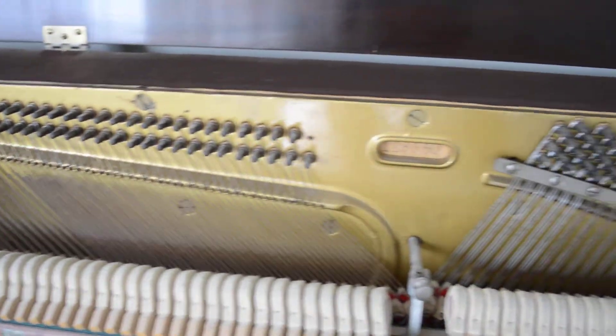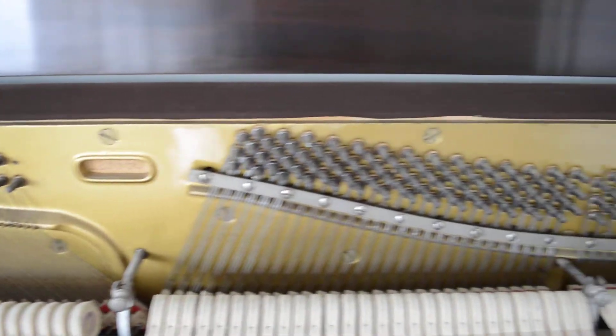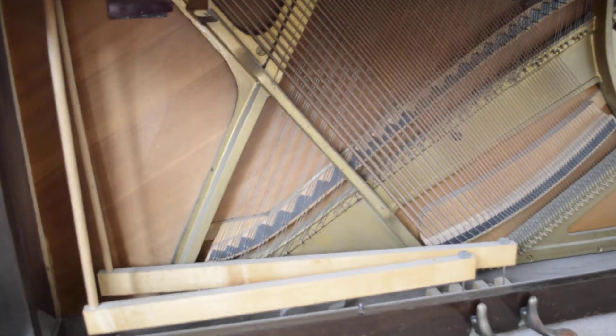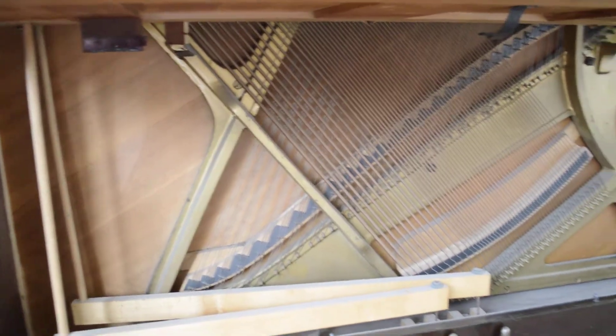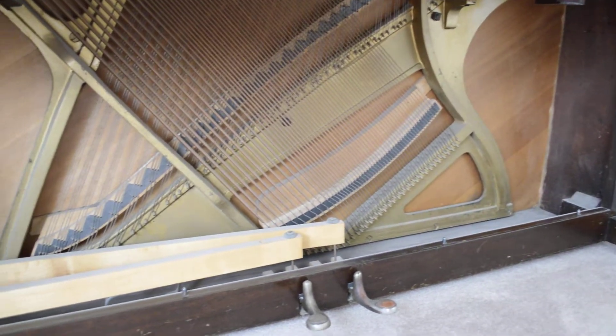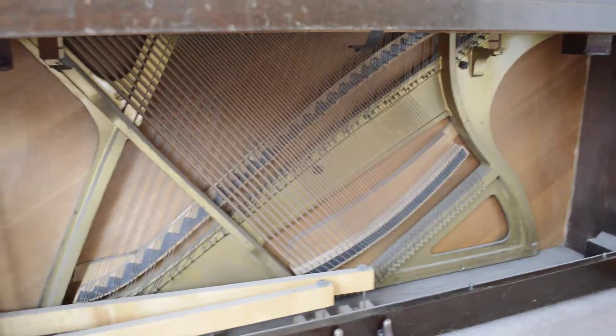Inside is clean, and even the underside is clean. No surprises here. Now let's go to the left and take a look at the back of the heel on the top. Now let's go to the back here.